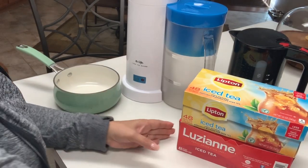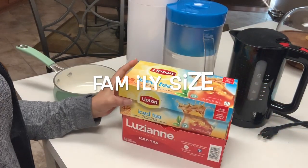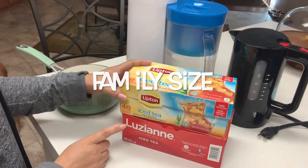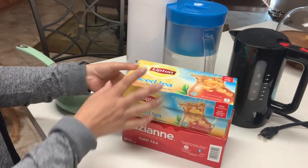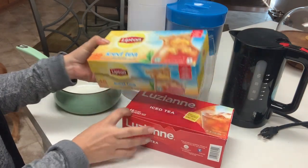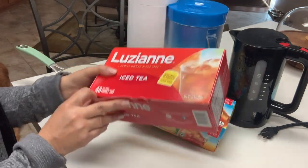First you're going to need some family-sized teabags. Make sure that they're family-sized. You could either go with Lipton brand, which I prefer, or you can go with Louisiane brand, which my family actually prefers. They're both great, but today I'm going to go with Louisiane.